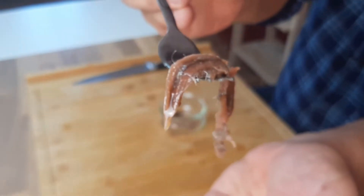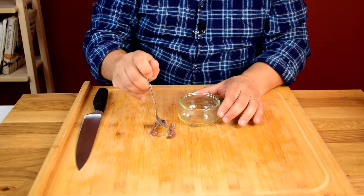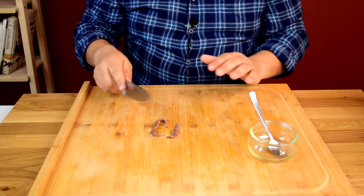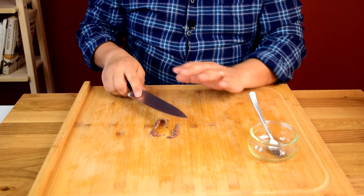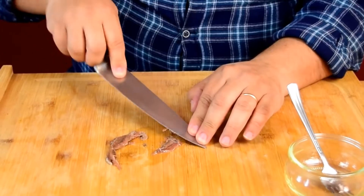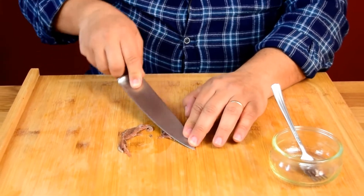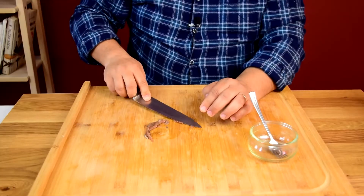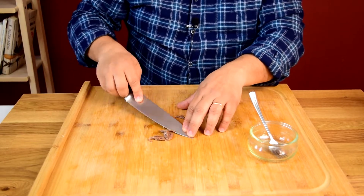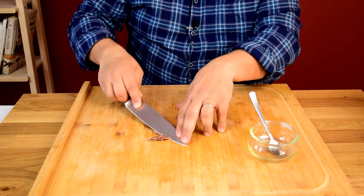I like to call it Italian MSG because it elevates the flavor of each dish — incredible how much it brings to each plate. We're gonna make a paste out of it so it dissolves into the sauce, just running the blade over it, kind of squishing it. Even if you don't like fish, this is one of those ingredients you really have to have. It doesn't even taste fishy — done this way, it's going to dissolve right into the sauce.